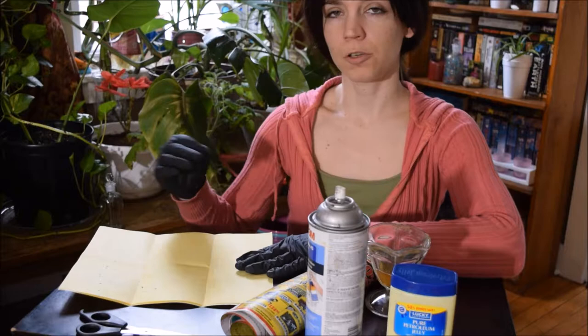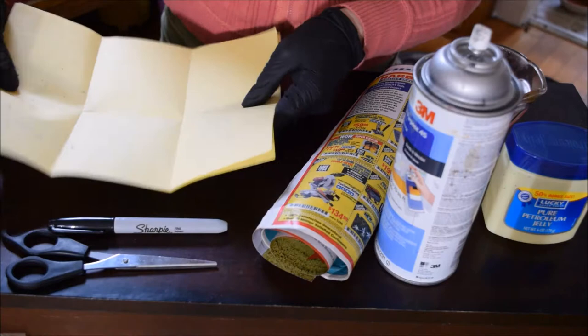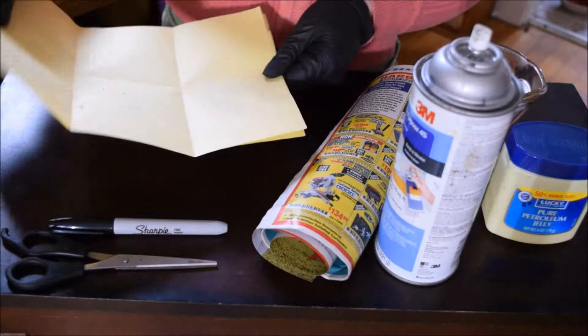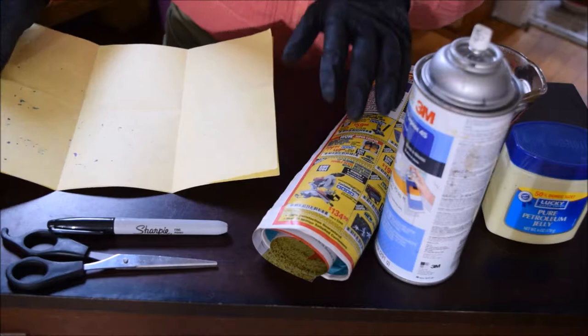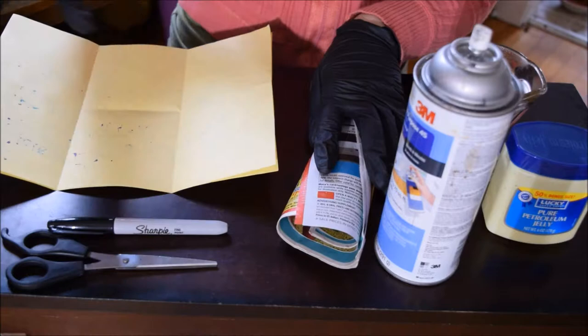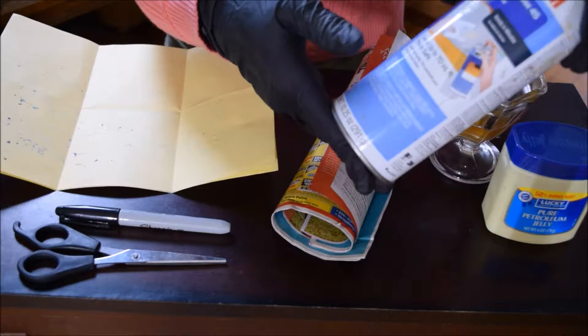So here's what I'm going to be using to make these sticky strips. I have a couple of pieces of yellow paper that I folded into thirds and then in half, so that each one will make six squares. These were ones that I wrote on before — just scrap paper that I would have otherwise burned or thrown out. I have some newspaper flyers to cover my work surface because this will get a little bit messy. I also have a permanent marker, scissors, and a general all-purpose spray adhesive made by 3M — though you could use any type of spray adhesive.